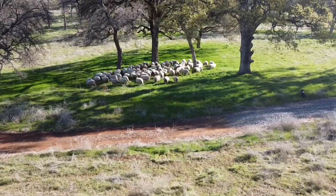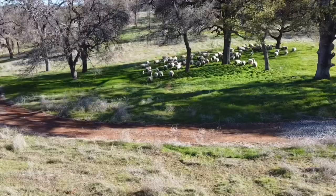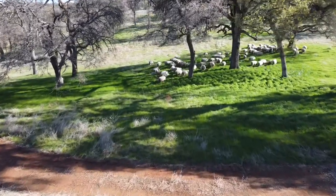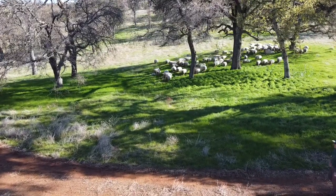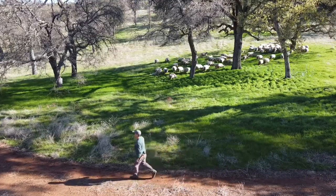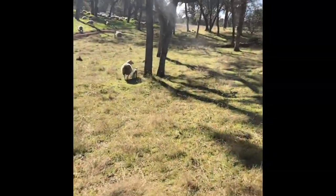Our next step is to go pick up some of the other sheep that haven't come through yet. You can see that the sheep we just moved in here are really staying pretty well where we placed them, and that's always handy to draw the other sheep.